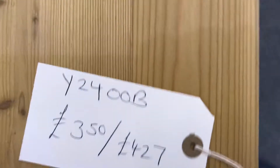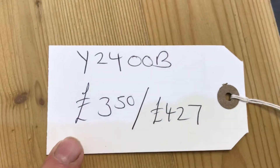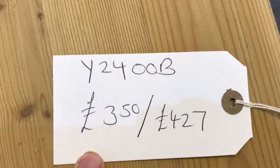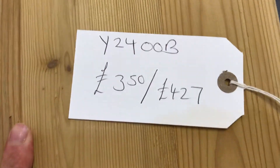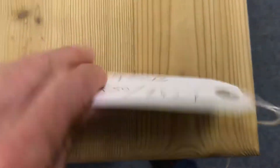The code number is Y2400B. The price is £350 as it is. If you'd like it waxed normally then it will be £427, but as I say just let us know what you'd like and we'll give you a proper quote.